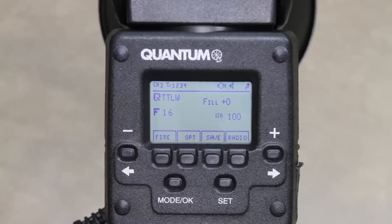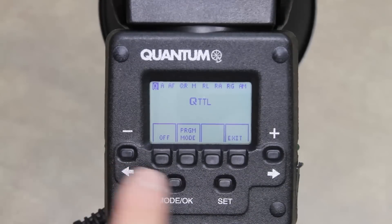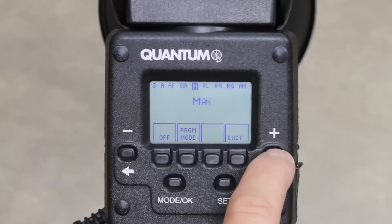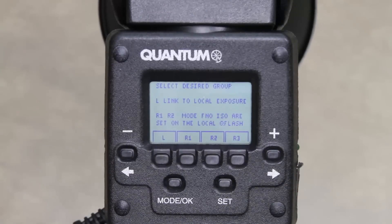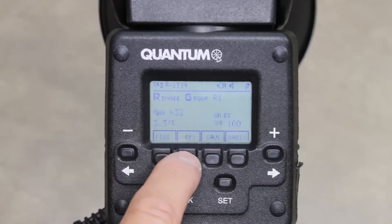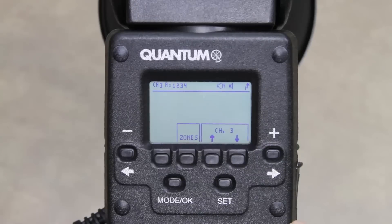If you're using a Co-Pilot with a TRIO, the TRIO should be set up first. On the TRIO, press the mode button, then press the left or right arrow button to select remote group. Press the mode button again, then select one of the soft keys to choose R1, R2, or R3 — here we're selecting Remote Group R1. Press the radio soft key button on the TRIO to set the radio channel. Note that we're on channel 3. All remote flash units must be set to the same channel number.